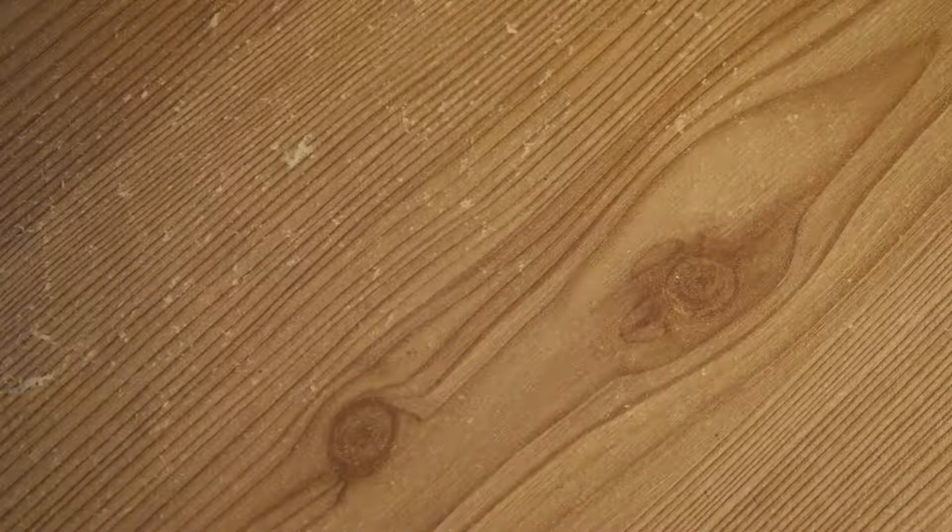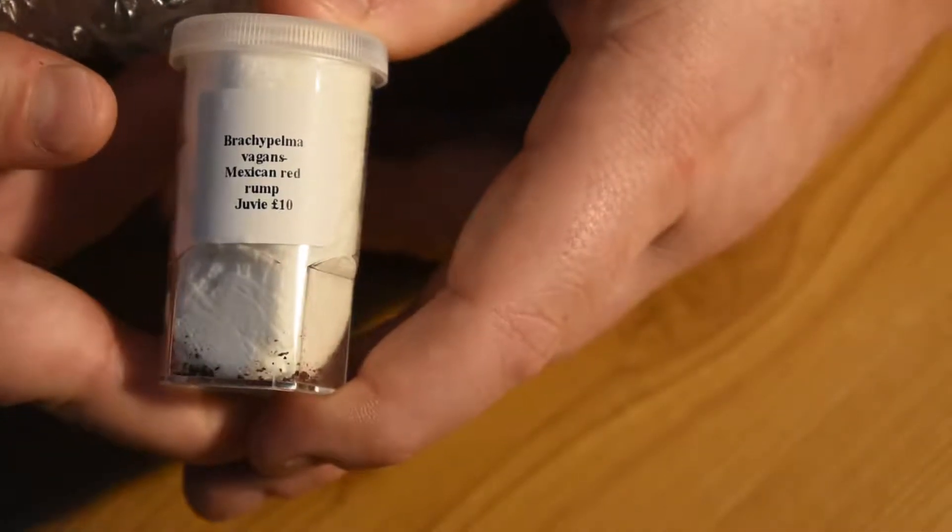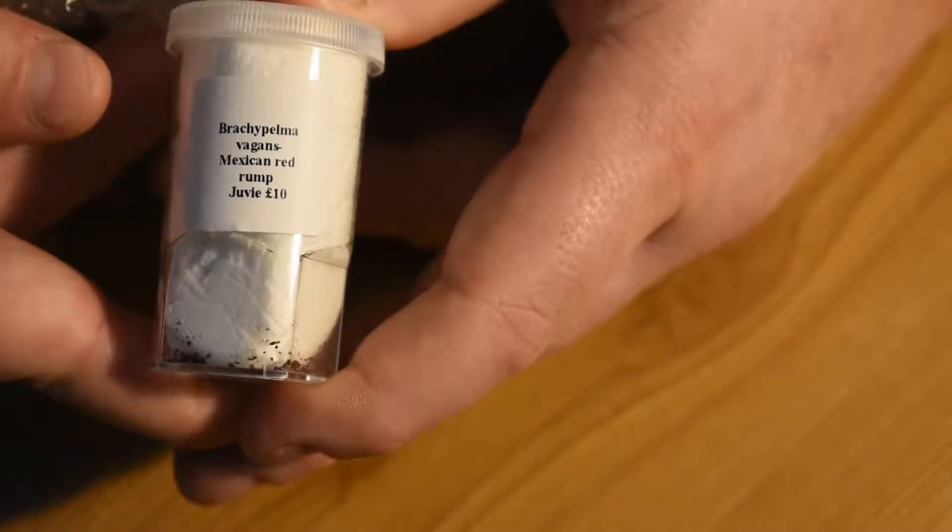First up we have Brachypelma vagans, a Mexican Red Rump. Can we see that — let's focus. There we go. That's a £10 tarantula already in a £25 mystery box.